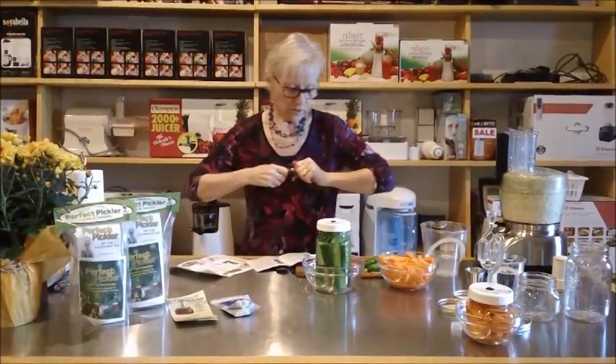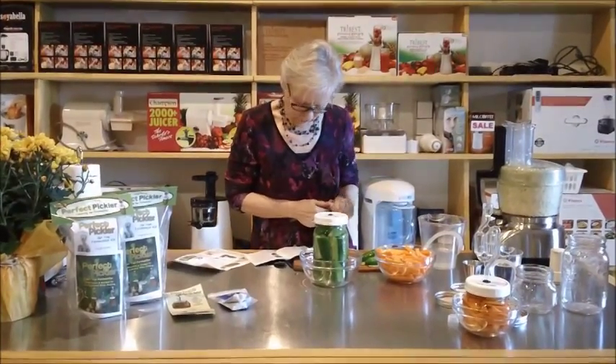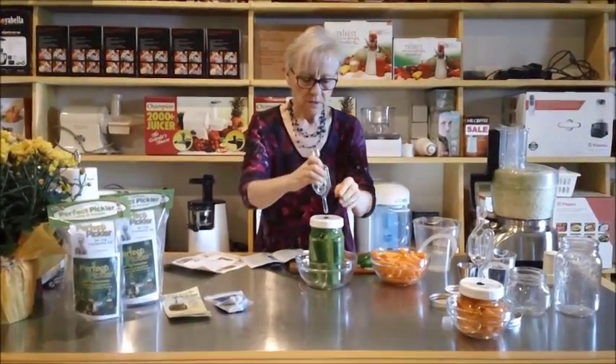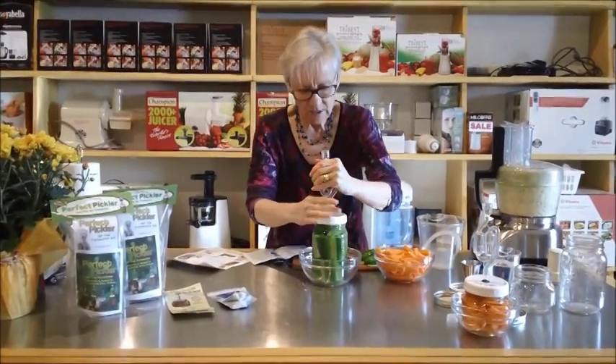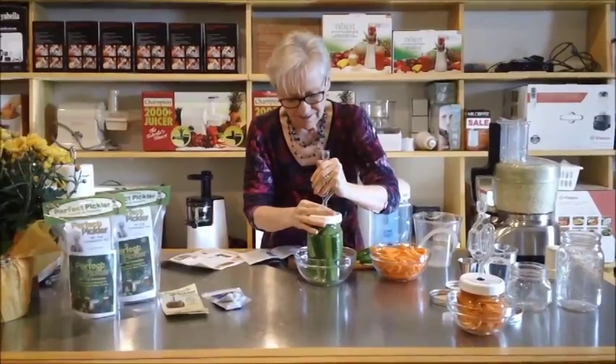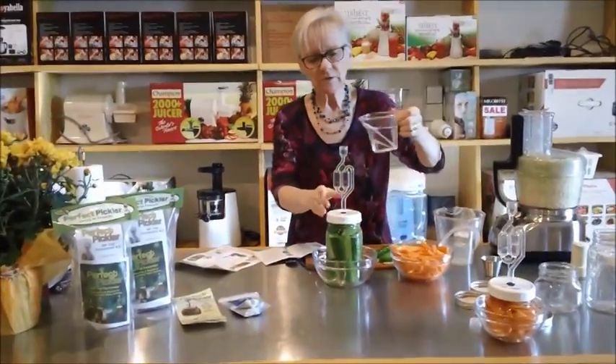Take another one of our little fermentation locks. Remember you shove this in but you don't want to put it in too tightly — but you don't want it popping out either. And then we're going to take our water and add that again.